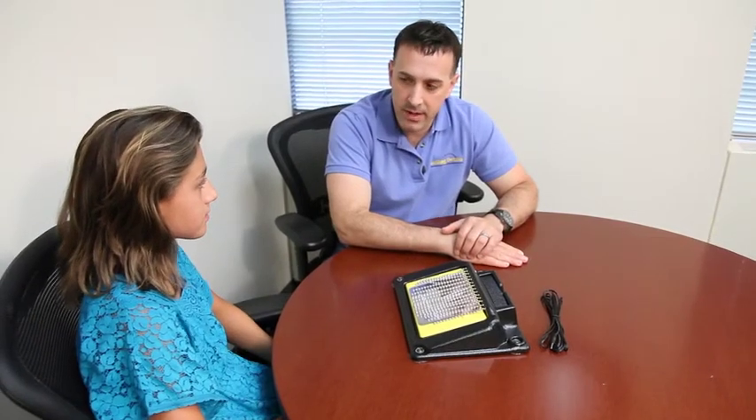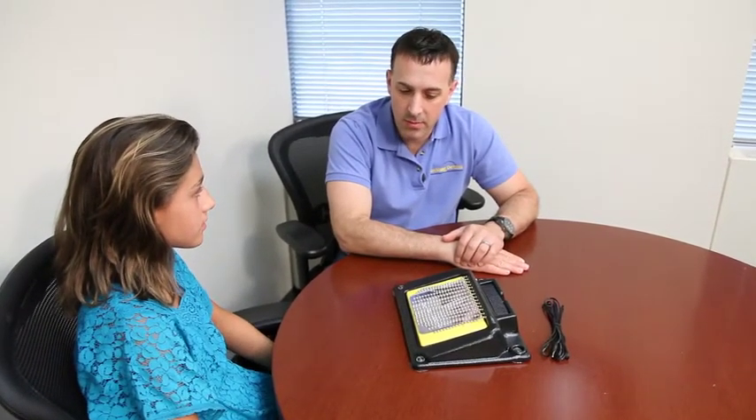Today, Sam, I want to show you one of our products: the lighted vibrating sensory plate switch, number 886.